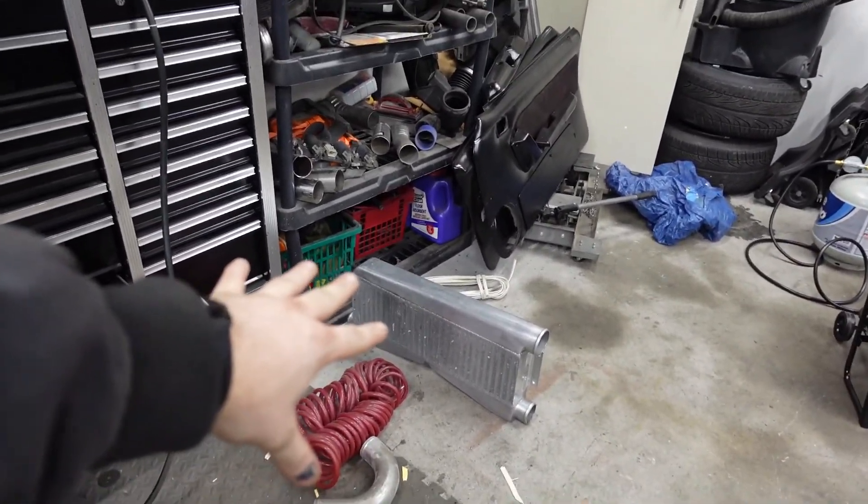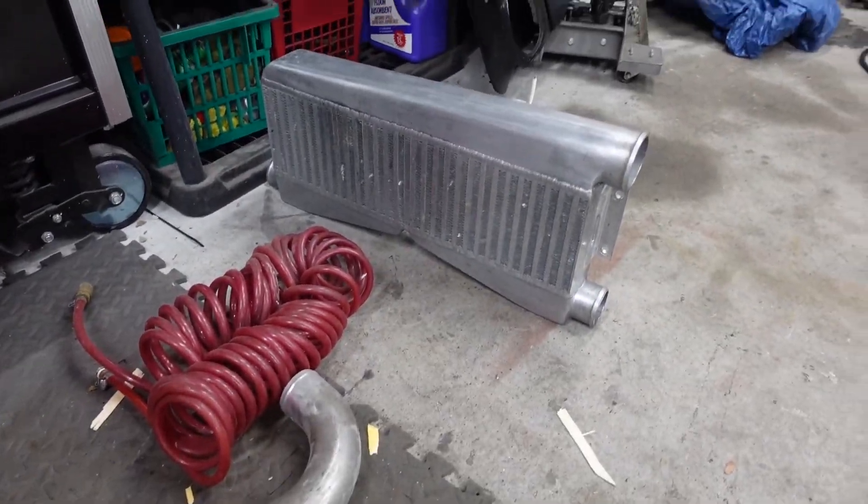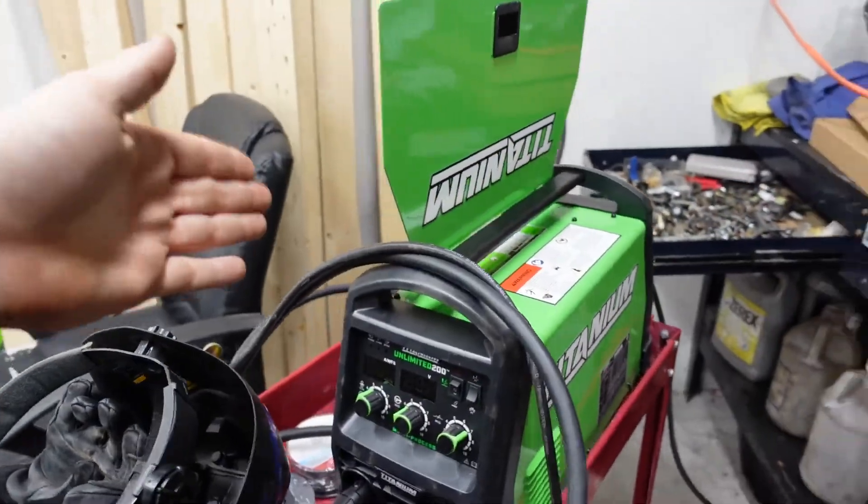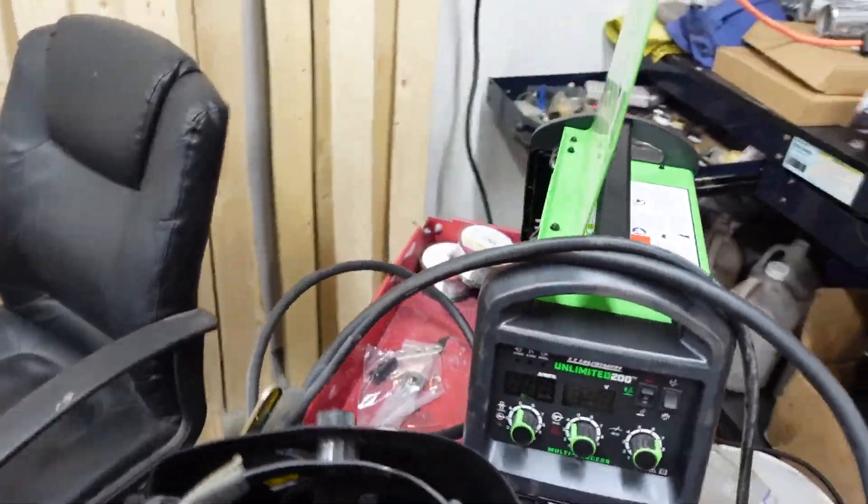Welcome back to another Fox Body video. Finally going to be trying, and I mean trying for sure, to be welding in the new intercooler that's a 2-1 and not a pretty much 2-2. So there's four ports there, three ports there. It's going to be kind of interesting for me to actually weld my first intercooler set with the Titanium Unlimited 200 with the spool gun, because that's the only way you can weld with this one.